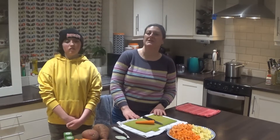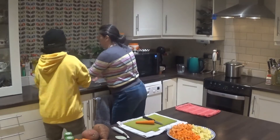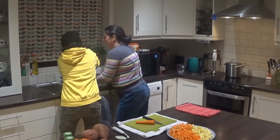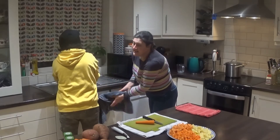Hi, it's Finn and Izzy and today we're going to show you how to make a simple nutritious vegetable soup. But our first job is we're going to give our hands a quick wash, and then Izzy's going to quickly talk you through the ingredients we're going to use today.